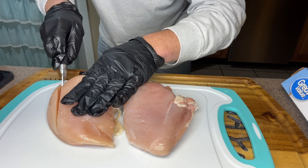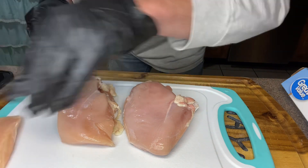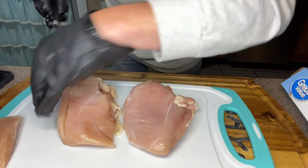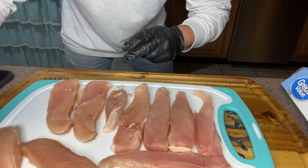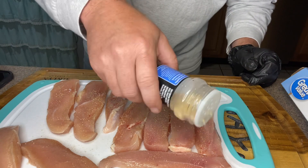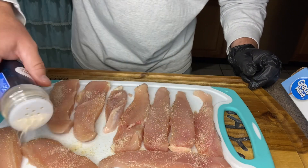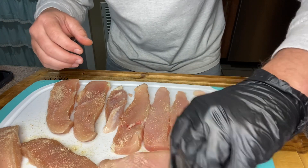Much like we did when we did the grilled chicken salad, we're cutting them into little strips and setting them to the side. We've got our chicken cut up and we're going to come back with two ingredients — some onion powder, followed by some garlic powder. It's up to you how heavy you want to season it. Once we've got them seasoned, we're going to flip them over and do the other side.